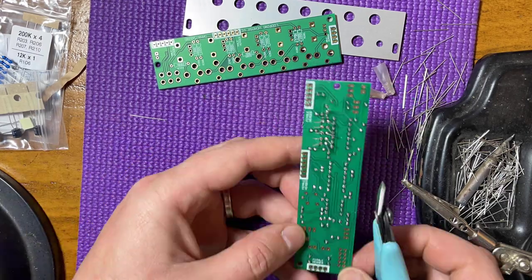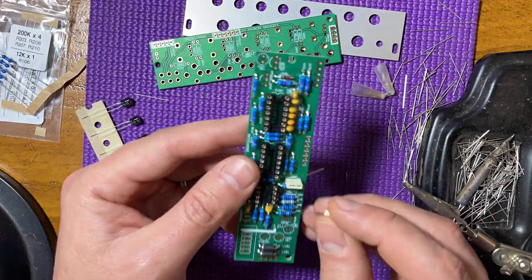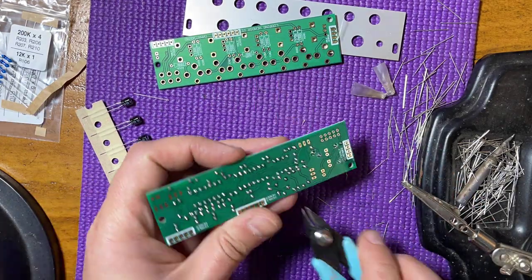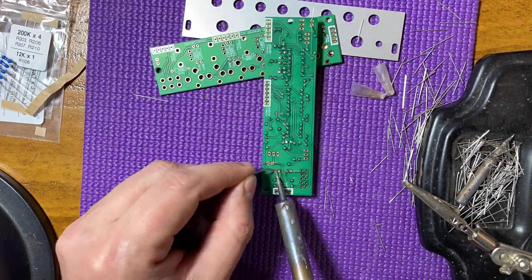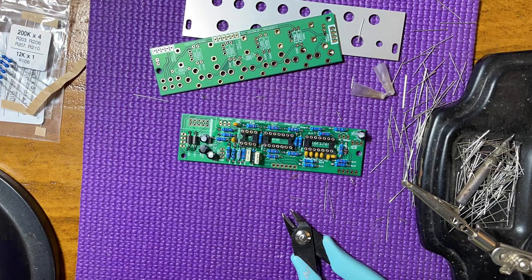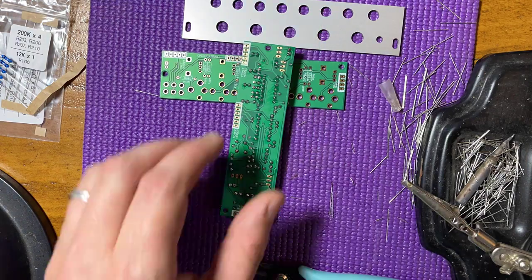The polyester box capacitors look a lot alike — don't get the values confused. Now the electrolytic caps are polarized; make sure to install them correctly. Onto the transistors and regulators: watch out, the regulators are almost identical except for one digit. You need to triple check them before soldering.